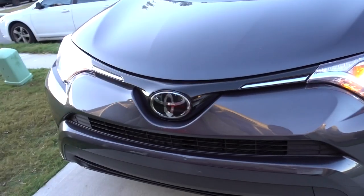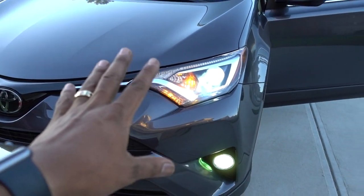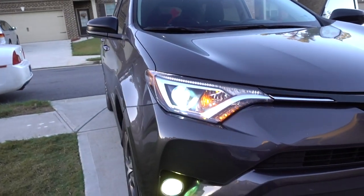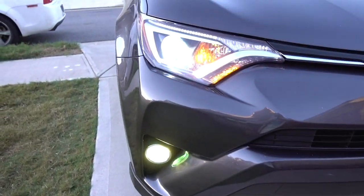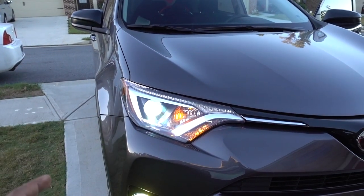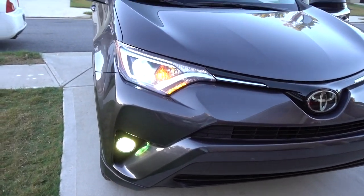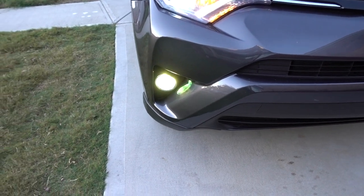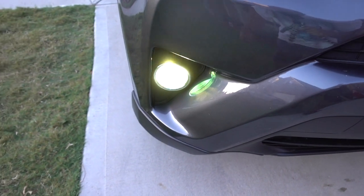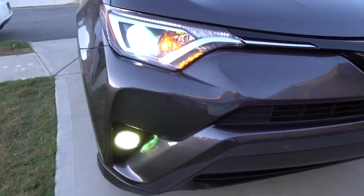What do you guys think? Now we go back to the blue — that's about 6,000K — and we have 3,000K on the fog lights. You can see it looks really good. The yellow ones at 3,000K were looking great before, but now this is more JDM style — blue on top, yellow on the bottom. And hopefully if something hits the fog lights, nothing's going to crack them.